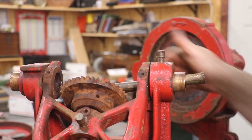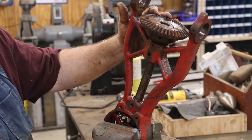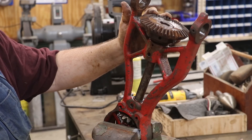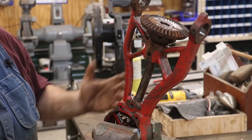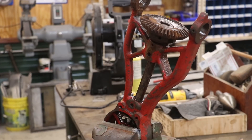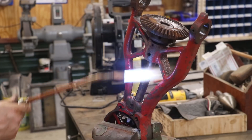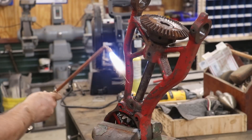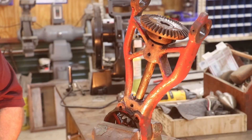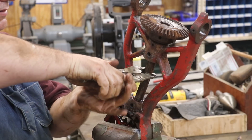This shaft on this arm is froze up and it is froze up hard — it will not move. I've tried all kinds of things. I'm going to put some heat on these bearing journals and see if I can break something loose, hopefully without breaking anything. There's a lot of grease in here so it's probably going to make some smoke. I've got some heat in there — let's put some vice grips on this and see if I can get it to move.